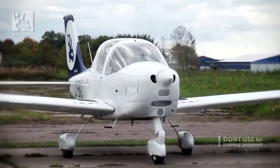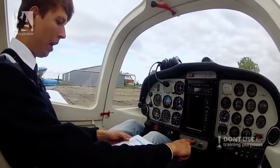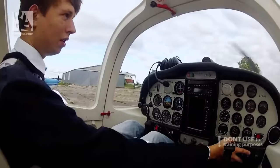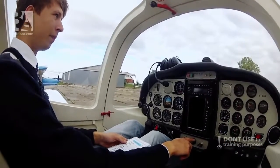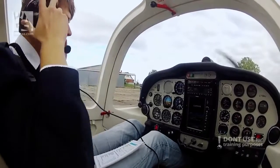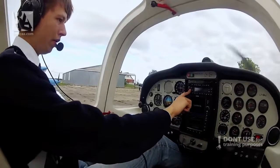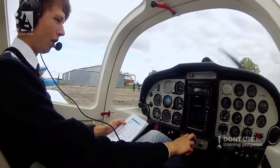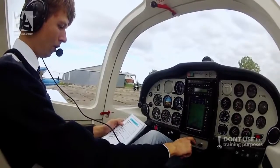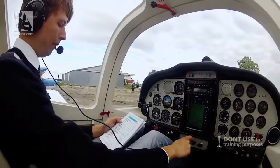The next part is before taxi. The engine is warming up. We can select the avionics master on. Navigation lights on. Radio on. We turn on the transponder and set the GPS. We set it to squawk 2000 for the transponder. And set the altimeter to the local pressure, which will indicate 0 at the airfield. And check the direction indicator.